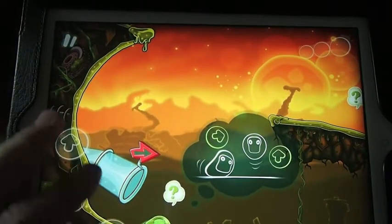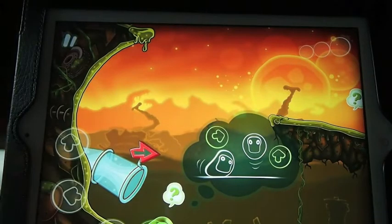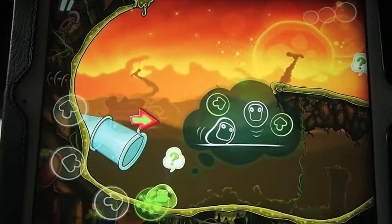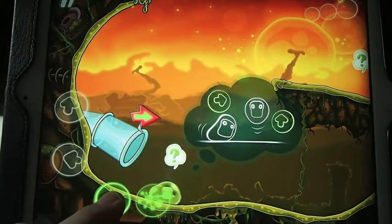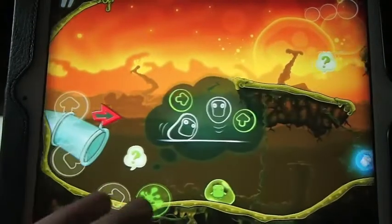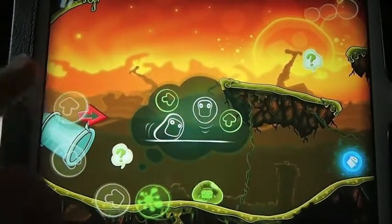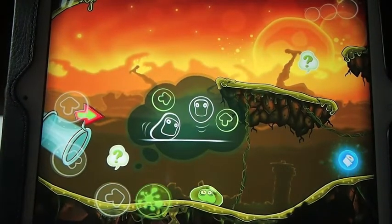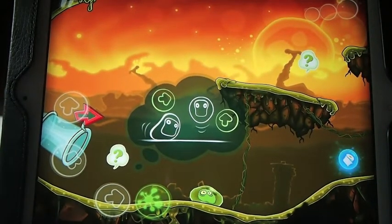You can move these controls anywhere you want them as well. You hold right or left to move, hold down to crouch, and jump by pressing the up key. You also hit this little splat button and it sprays out this stuff that makes you sticky.